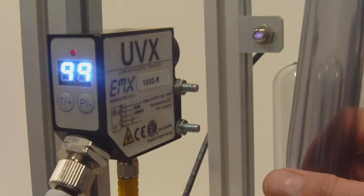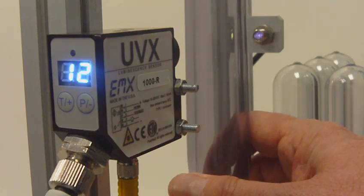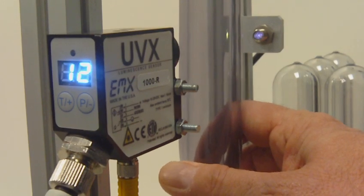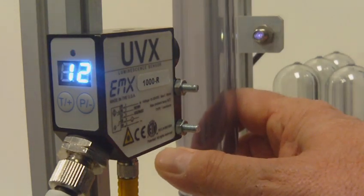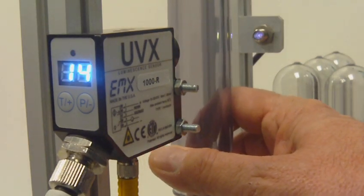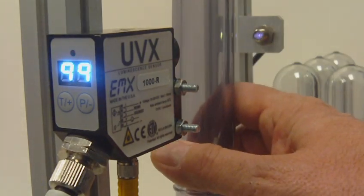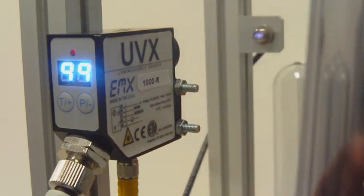Now we'll use a preform that has a UV blocker and you'll see the signal will drop below the threshold setting and the LED will turn off, indicating that the discrete output has triggered. By hooking this discrete output to my PLC, I can verify that all the preforms that pass this point indeed have the UV blocking layer in them.